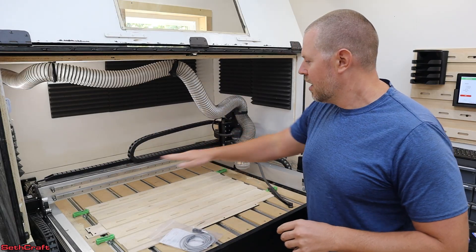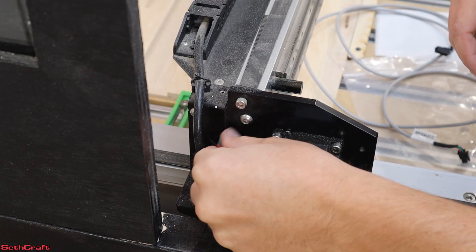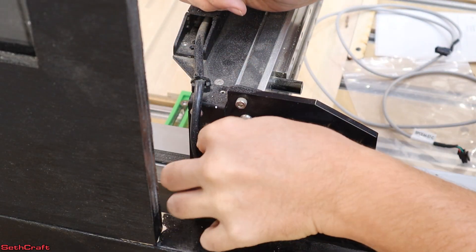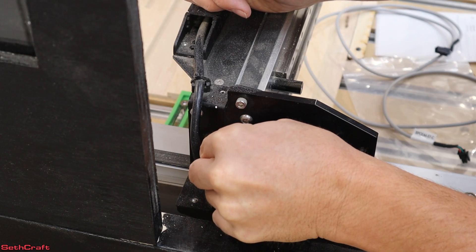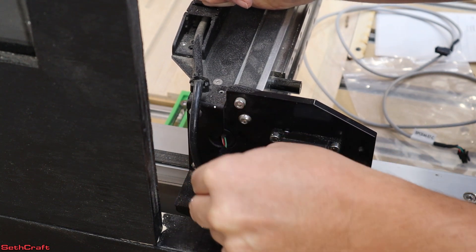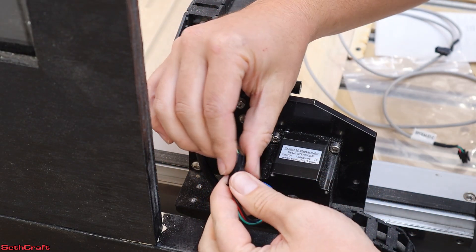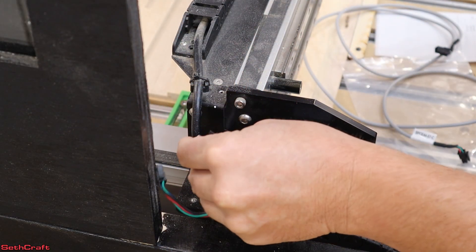We're going to replace both cables and see if that fixes the issue. The first wire I want to replace is the one that goes from the left to the right side. If I pull on this wire right here that the stepper motor is connected to, I should be able to remove it from the hole. Here we go — that is the wire I'm wanting to get out, so I'm going to disconnect that and hopefully just pull it through.